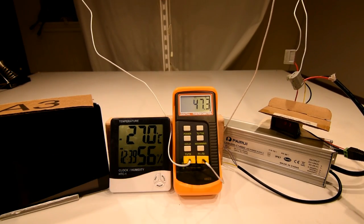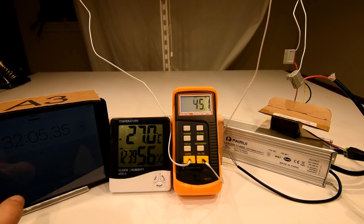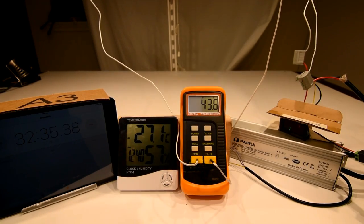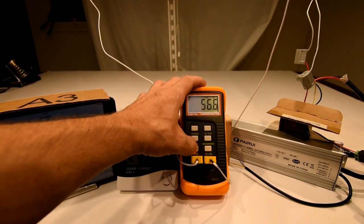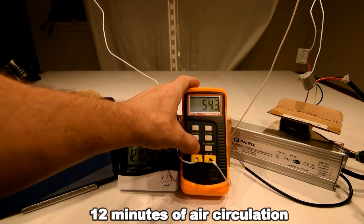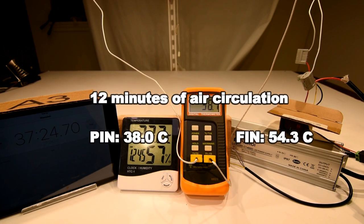After just a few minutes, the pin heat sink quickly dropped into the 40s — 45, 47°C — while the Heatsink USA fin heat sink hung around in the 60s for several minutes. After 12 minutes with airflow, the pin heat sink dropped to 38°C with the fin heat sink remaining at 54.3°C.